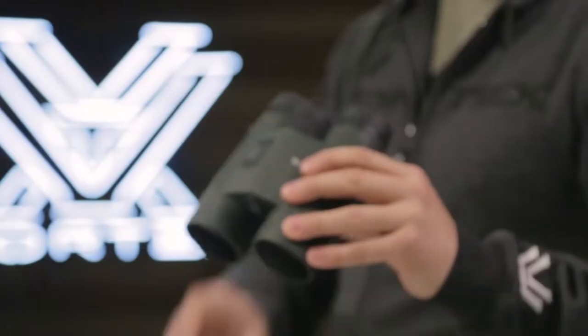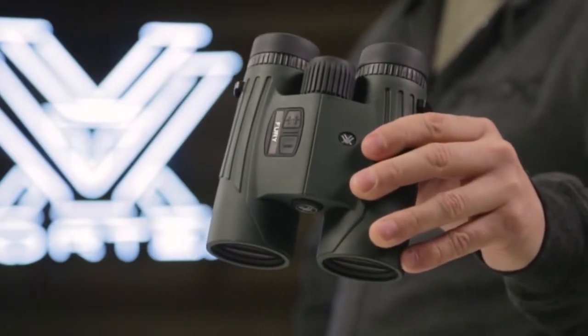So stop by your local Sportsman's Warehouse and check out the new Vortex Fury 10x42s.